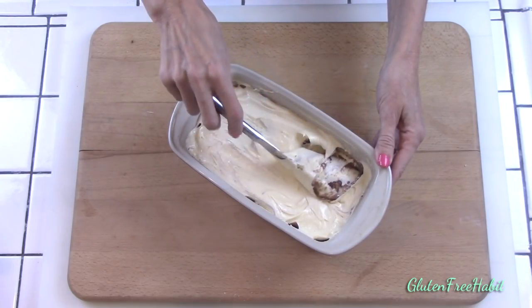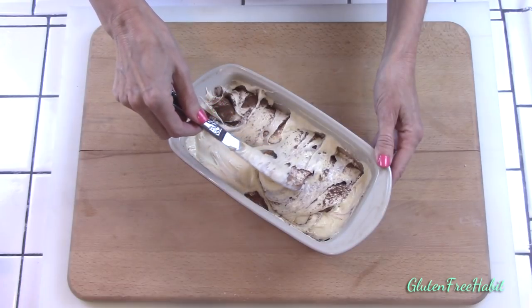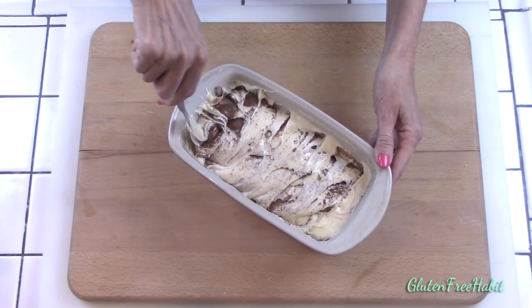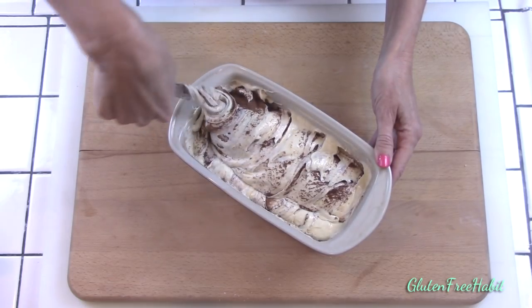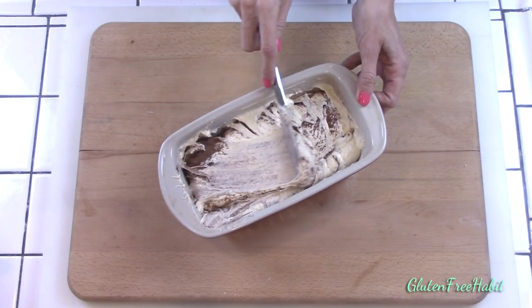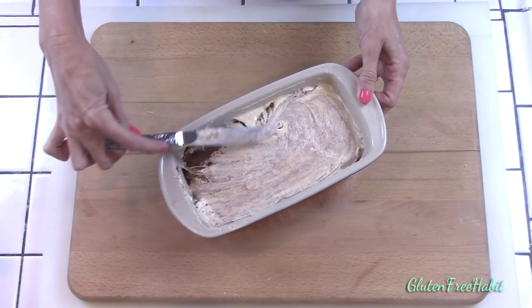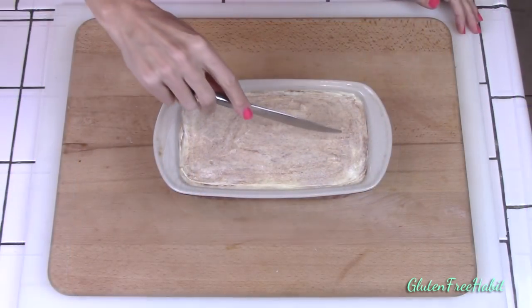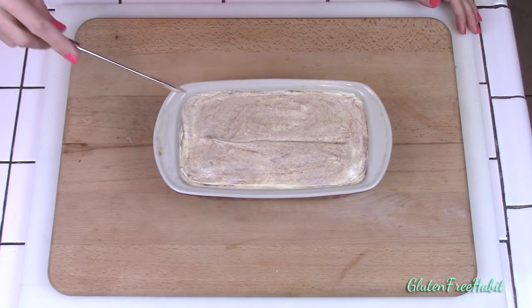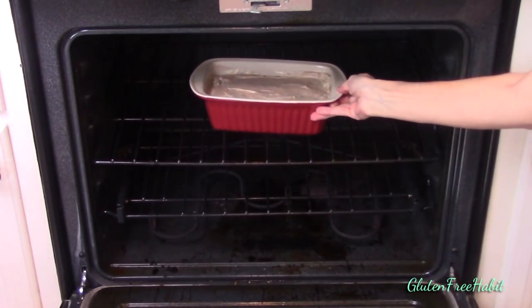Now the fun part — to swirl the cinnamon throughout the cake. I just take a butter knife and do spirals along the length of the cake three times, and this will make sure that you have delicious cinnamon in every bite. When you're done, smooth over the top, making sure that there's no dry cinnamon showing. And before I pop it in the oven, I use a knife to draw a line down the center of the cake. This just helps the cake to crack in the right place, right down the center — I started doing this because sometimes my cake would crack in random places, not down the center. It tasted great, but it just didn't look as pretty.